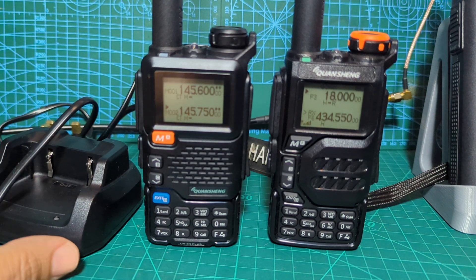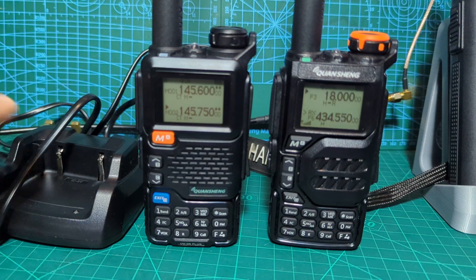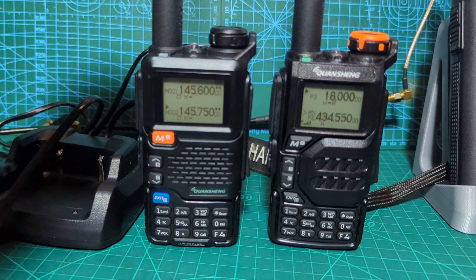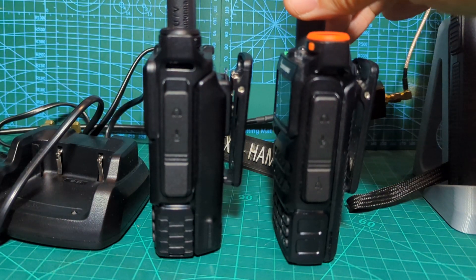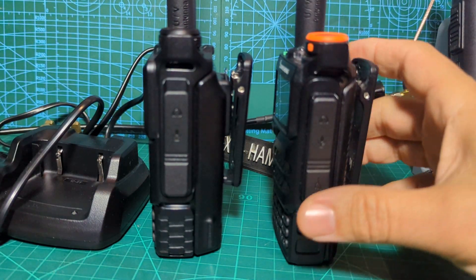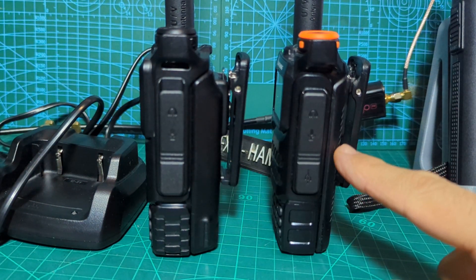I've tested the desktop charger and it fits both radios. This is the UV5R. If we turn it round and look at the battery, the battery is a lot bigger on the UV5R, which we all like. The instant question is: will this battery fit the other radio?